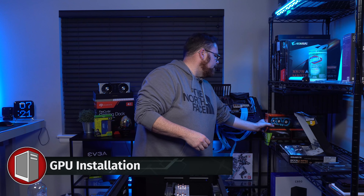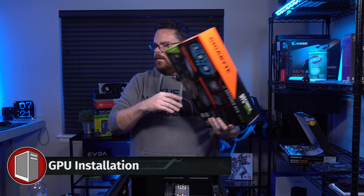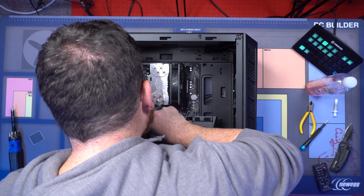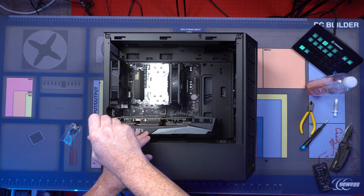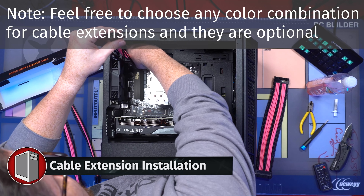Now we're going to grab our Gigabyte RTX 3070. There it is right there. This is going to look really good in this case — we're going to throw a little pink and black action in here.